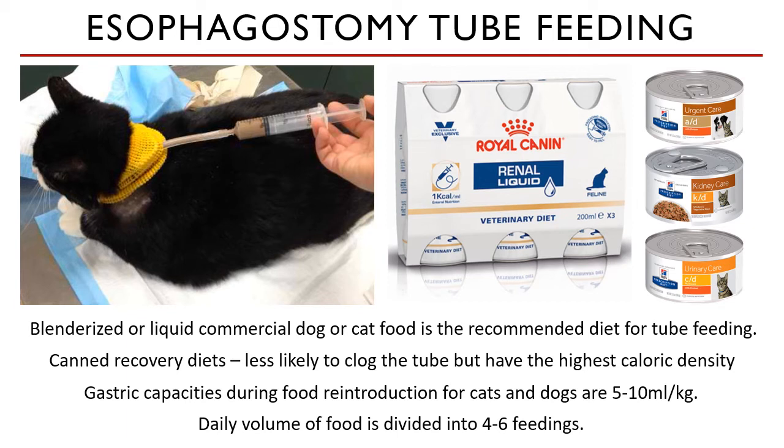For the RER, you start with 25 to 30% of the RER on the first day of feeding. You need to observe for gastrointestinal signs when tube feeding an animal. Examples include drooling, vomiting, retching, or gagging. Always be on the lookout for those clinical signs.